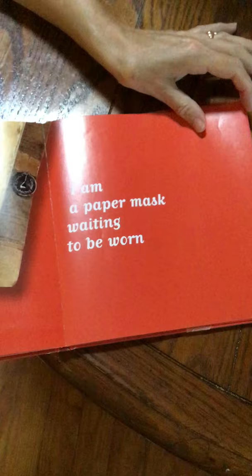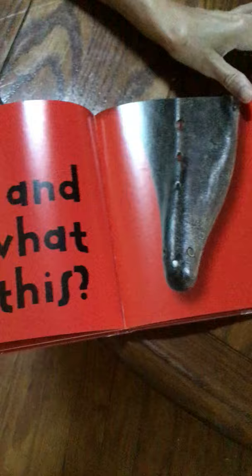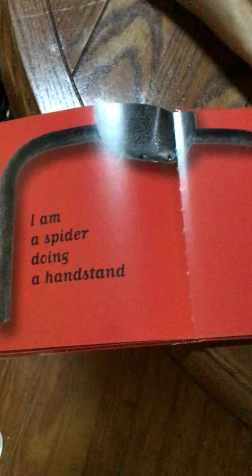I am a paper mask waiting to be worn. Ooh, I am another guitar. And what is this? I am a spider doing a handstand. I am a dolphin leaping through the air. Ooh, I am a bull. Can your bike do this? Ooh — thank you, Mr. Picasso.